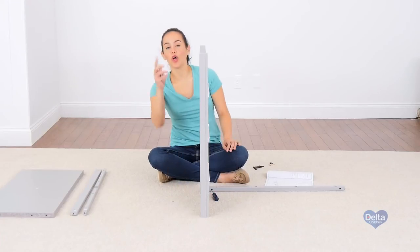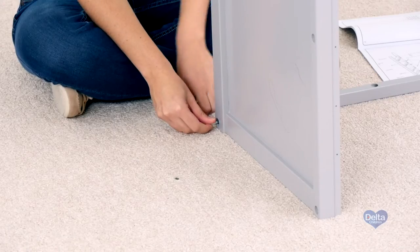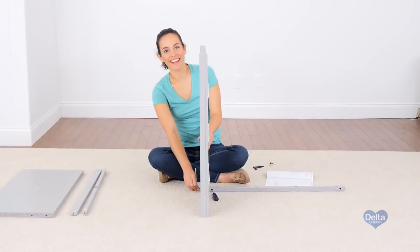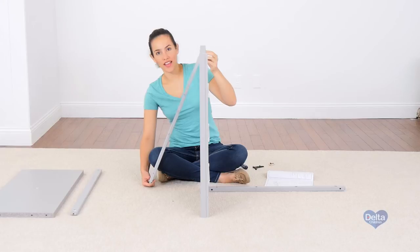Remember to always use the short end of the Allen wrench to tighten the bolt. Now we're going to attach the top back rail, which is the letter E.